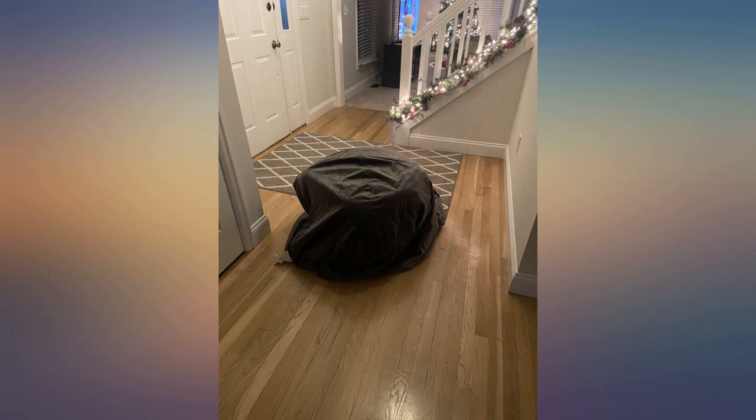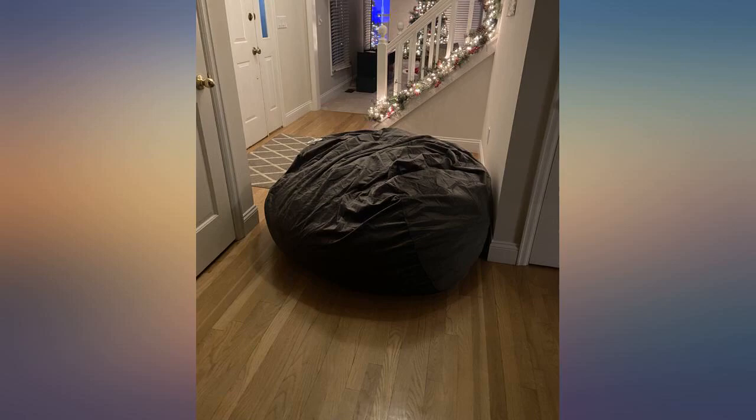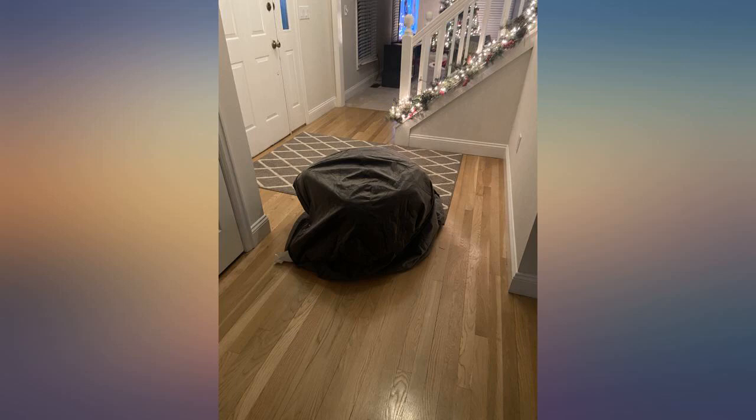I'm glad I ordered regardless of the mixed reviews. The photos show when the memory foam was first taken out of the wrapping and put into the cover, then 2 hours and 12 hours later — it still hasn't finished expanding. I would recommend putting the foam cube into the cover immediately because it seems like it would be difficult after it starts expanding.